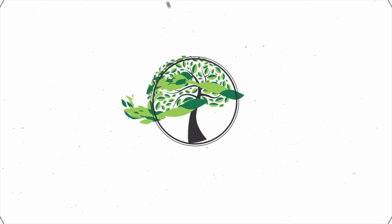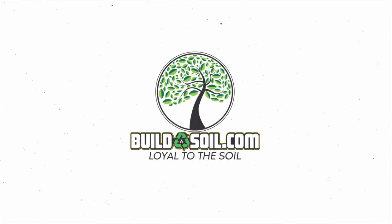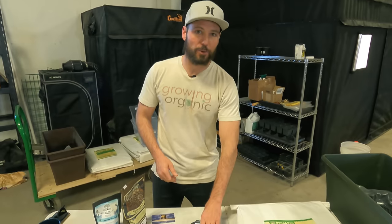Hello and welcome to the Build Us Well YouTube series. This is season three, episode nine. We've already got the other transplants done, which means it's time to start the autoflower seeds. So today is about autoflowers and earth boxes.